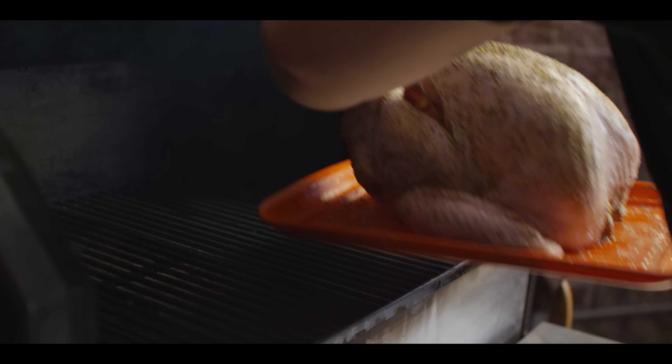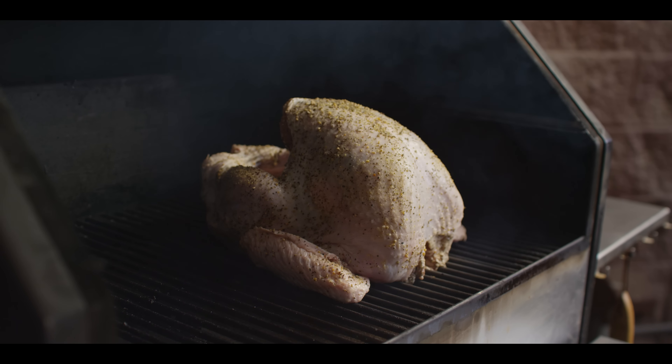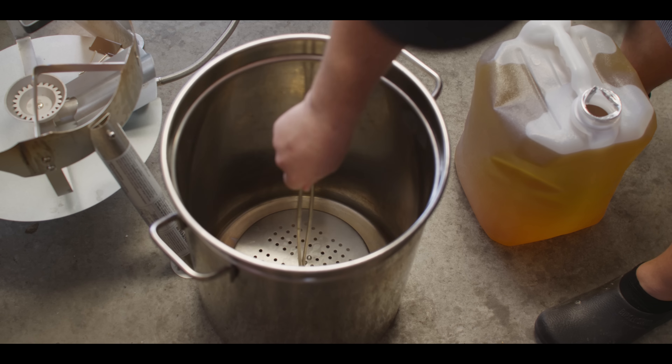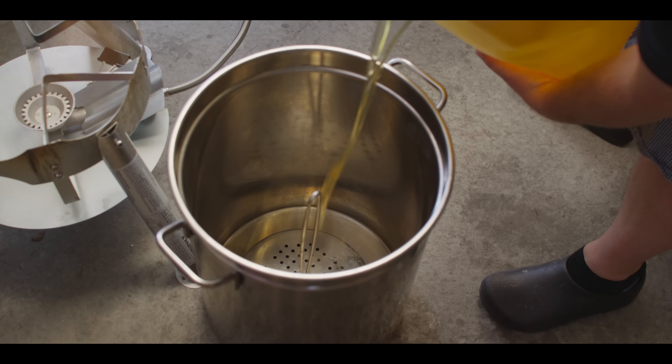150 is as low as we can set that thing, and the reason we're doing that is: one, you get the most smoke output the lower you cook, and two, we don't wanna actually cook this thing too far because we want it to spend some time in that hot oil and make sure everything gets crisp before we overcook the inside. Now immediately once I get that turkey on, I wanna start heating up the oil because it's gonna take a good hour to come up to temperature.